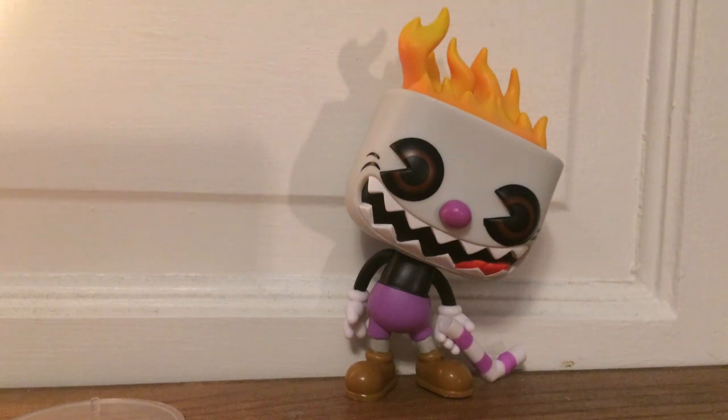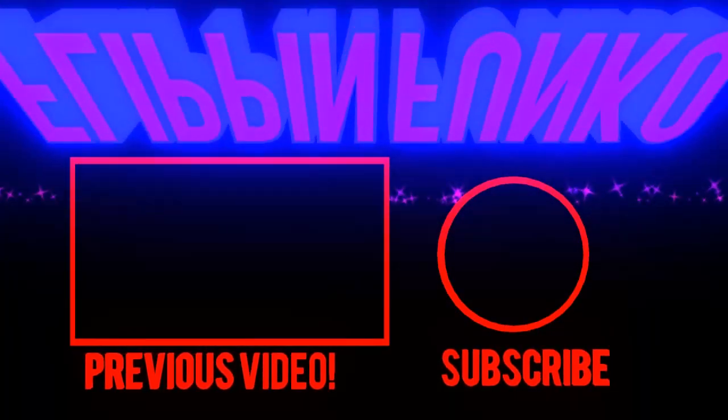Basically, the only bad thing about mine is it kind of has trouble standing up and the stand doesn't fit. But overall, I think it's a really cool pop figure and I definitely think you guys should check it out. That's the end of my Evil Cuphead Hot Topic exclusive review. See you next video. Bye!